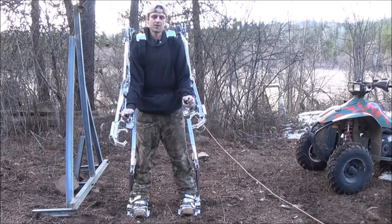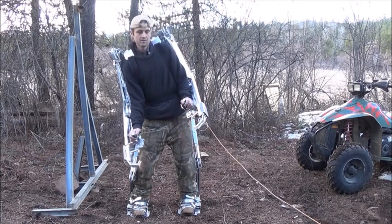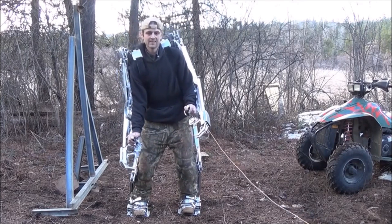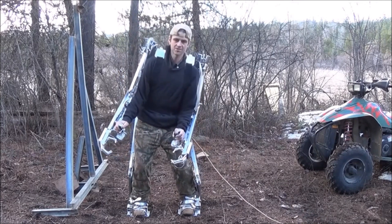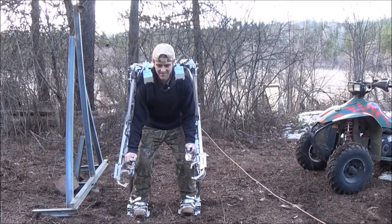We can go ahead and drop that all the way down to the ground here. I'm going to have to use both. One thing I noticed: these wireless wind controllers don't work at the same time, so you can only use one foot at a time.